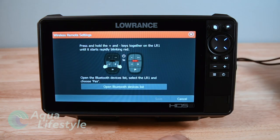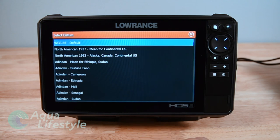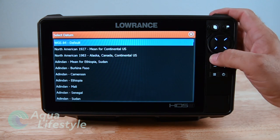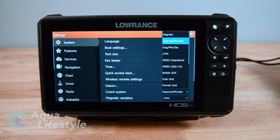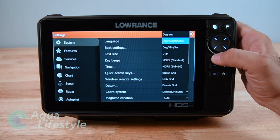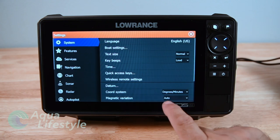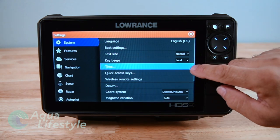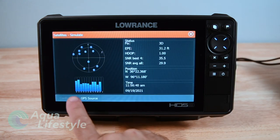Next on the list is wireless remote settings - that's if you have an optional wireless remote control you can program and set it up with that. Going on down we've got datums. This is to confirm you can select datums if you're working off paper charts or getting coordinates from a particular source. You want to make sure the datum and coordinate systems match the charts you're pulling information off. Magnetic variation - same thing, so if you're pulling details off a chart you'll go to this and make sure everything's set to match.